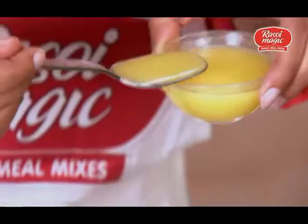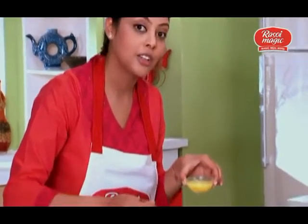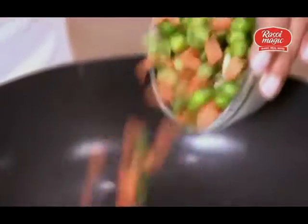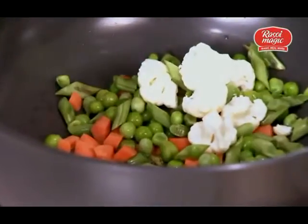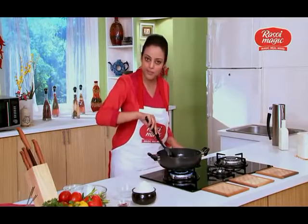To the Kadai, I'll be adding 3 tbsp of Ghee. Ghee adds a great aroma to the Biryani and gives it that authentic flavour. Once the Ghee is hot, I'll be adding 300 gms of mixed vegetables. After adding the vegetables, I'll cook it for about 4-5 minutes.